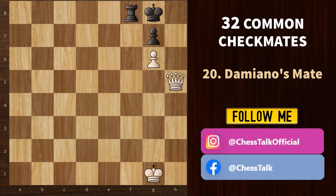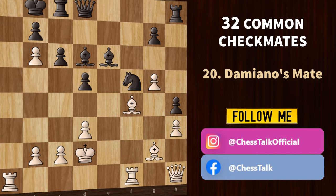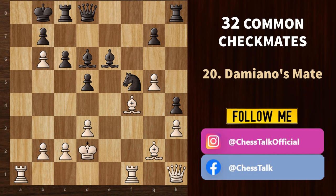Next is Damiano's mate, one of the oldest methods of checkmating. It works by confining the king with a pawn or a bishop, then using the queen to initiate the final blow — most often executed against the castled king. First, the rook sacrifice; king takes. Again a rook check; king moves back. Again a rook sacrifice; king takes. Now the queen check; king goes back. And we deliver the final blow with Qa7 checkmate — that's Damiano's mate.